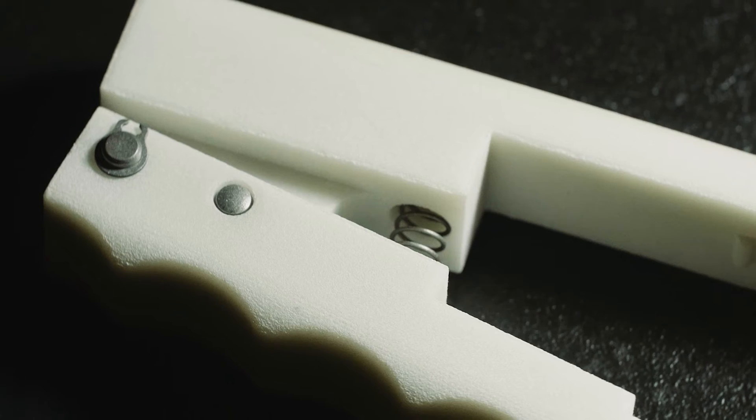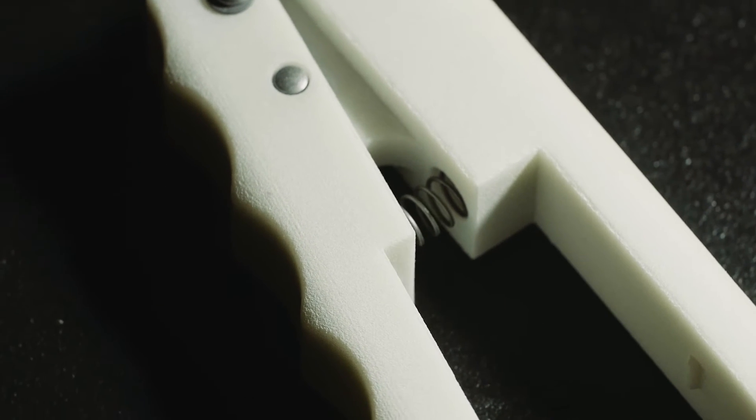Depending on the resolution and machine, the layers are between 0.05 mm and 0.15 mm thick. The process completes itself until your object is completed.